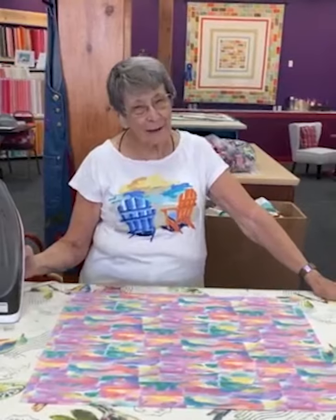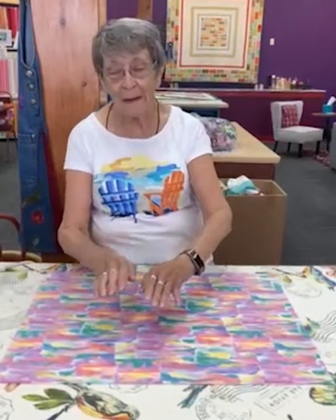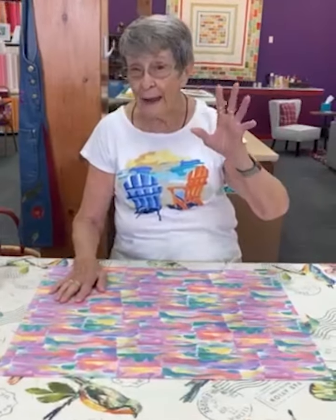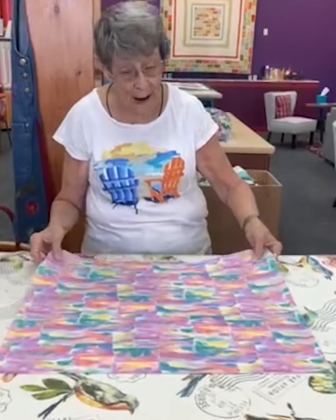Hi ladies! Guess what? It's me again, Carol with a K. I have something today to show you. You know how many of you have long hair? Of course, don't look at me — I have very short hair. But long hair, and you put it up in a ponytail and you put those little scrunchies on. Well, we're going to make scrunchies today and I'm going to show you how.